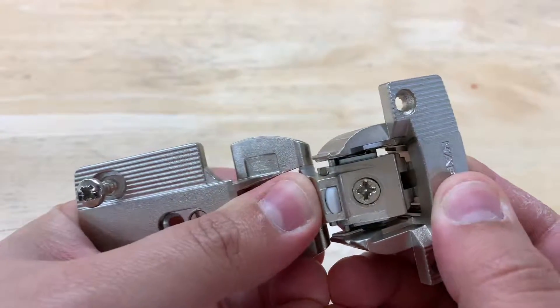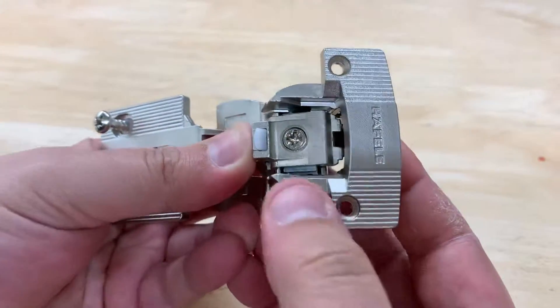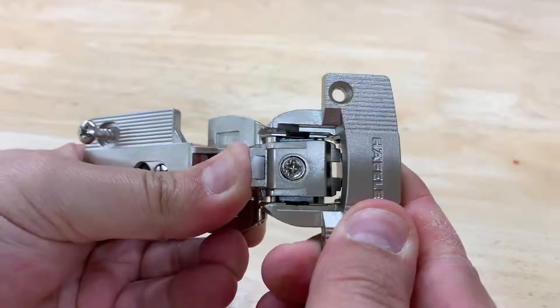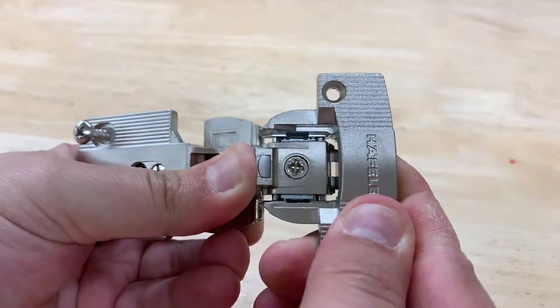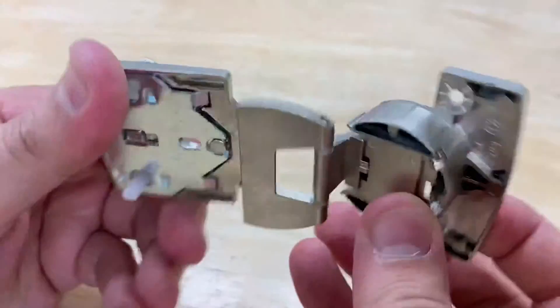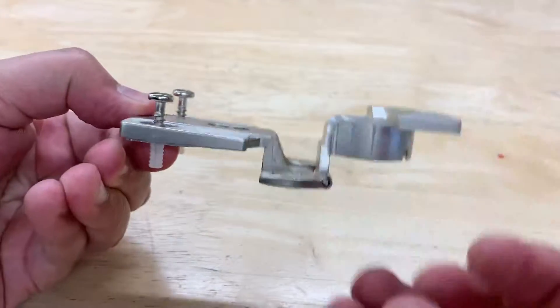Continue to press where my thumb is, which is holding the two pieces together. Then basically slide this cut portion downward until it clips together just like that. And that is how you connect the Aximat 270 degree full overlay hinge. Thank you.